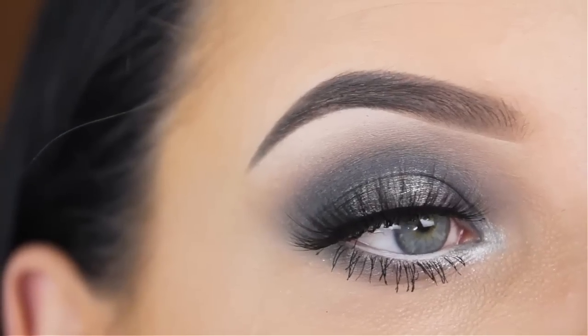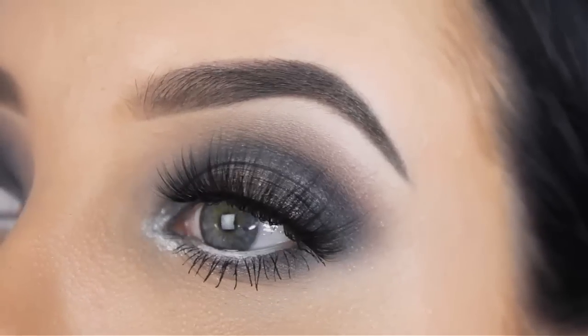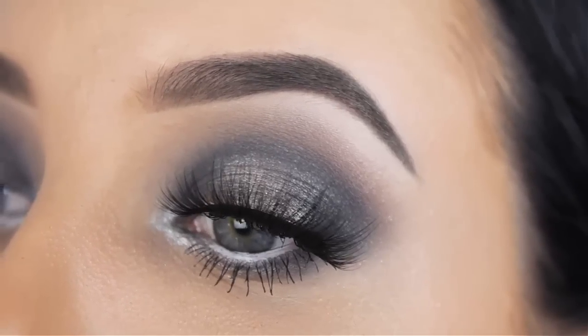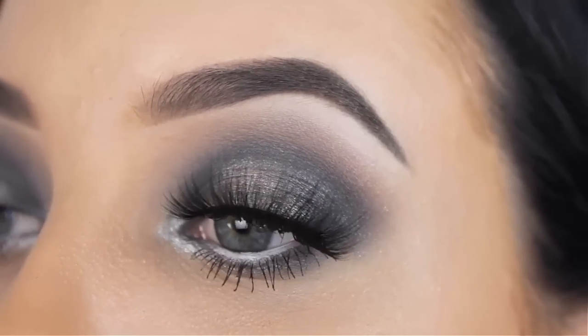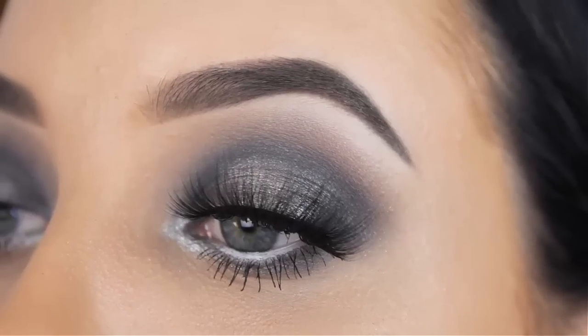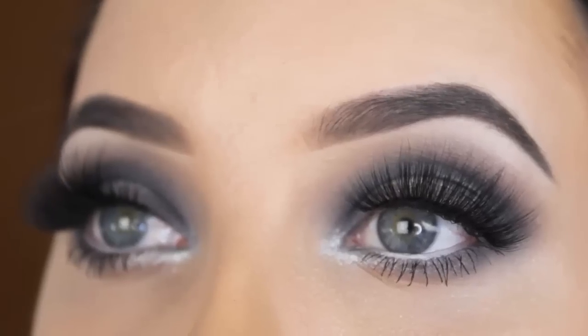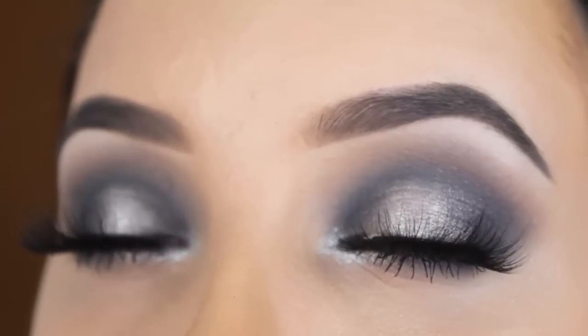And yes, this is already the end of the tutorial. I really hope you like this cool-toned version of the previous halo eye looks I made. If you want to see any more halo eye looks, let me know — and let me know what kind of shades you would like to see. Don't forget to subscribe if you want to get a notification whenever I upload a new video, and thumbs up if you enjoyed. I hope to see you in my next video. Bye guys!